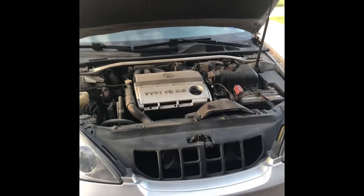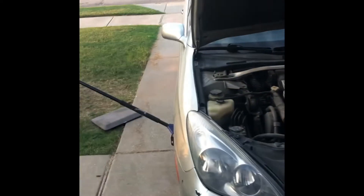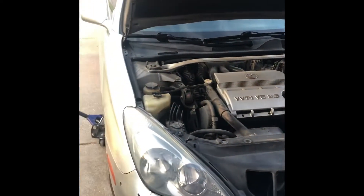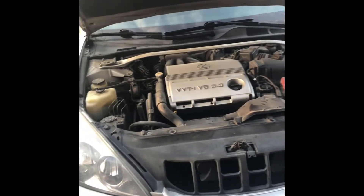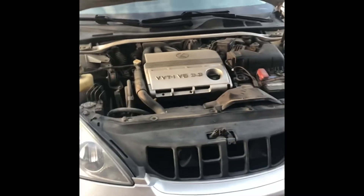What's up, Tubesters? It's the Moth here. Today we're going to talk about changing the oil on your car. This particular car is a 2003 Lexus ES330. This would be a very simple job, as it is on most cars. This particular car has the 3.3 — really good motor.